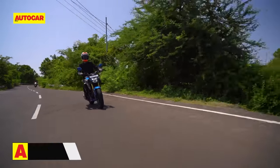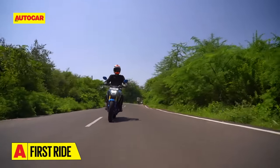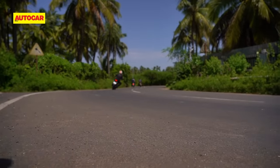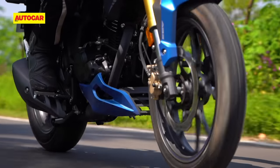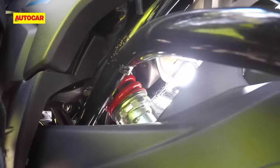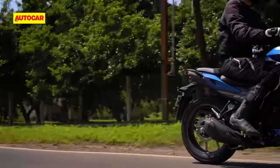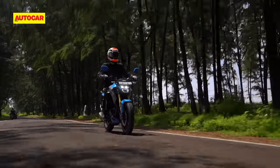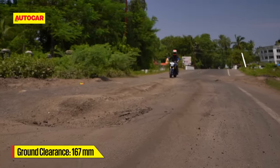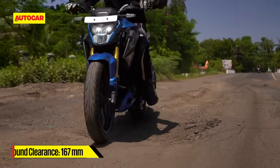What is certain is that the Hornet 2.0 handles better than any 150 or 160cc Honda commuter motorcycle that has come before it. It only takes a couple of minutes to realize that the suspension setup isn't soft and soggy like most Honda 160cc machines — in fact, it's actually a bit on the firm side, and the same can be said for the rider's seat. The ride quality isn't harsh but it's not plush either, especially over rough and rutted roads. In terms of practicality though, there's plenty of ground clearance so you won't have to worry about potholes or bad roads.